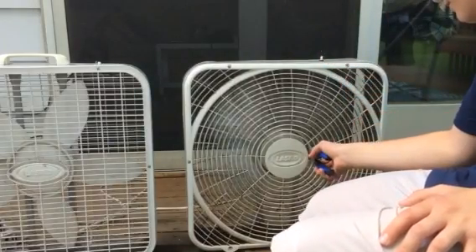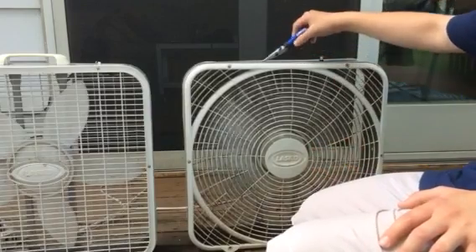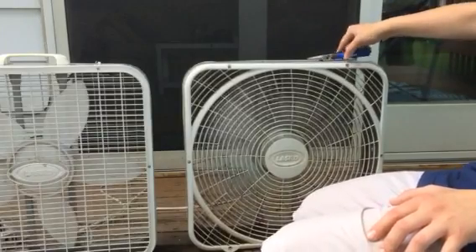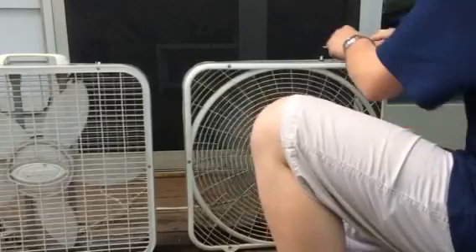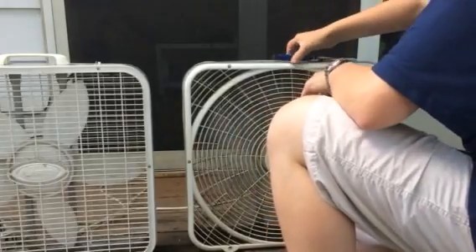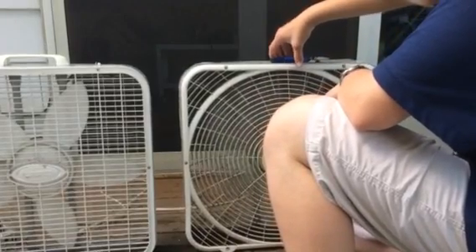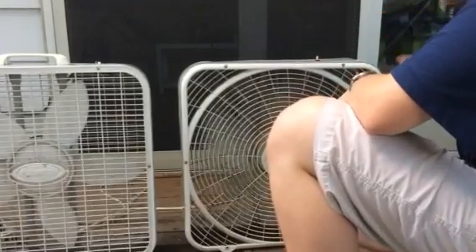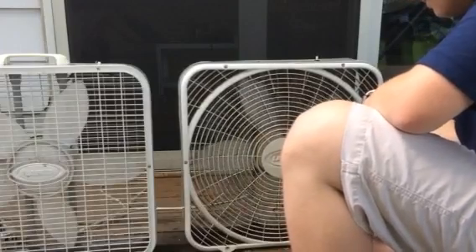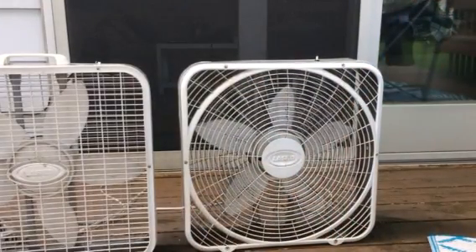Don't want to break the blades yet. Oh yeah — the other piece of the broken blade is inside the fan. So if we wanted to, we could. I've never seen this kind of fan before, it's such a weirdo. It's also a complete dust bucket. But that's it — those are the fans I bought at the thrift store.